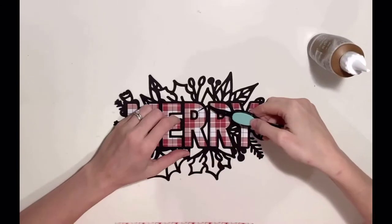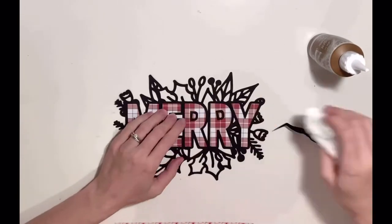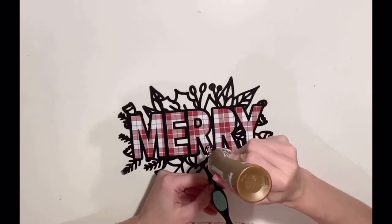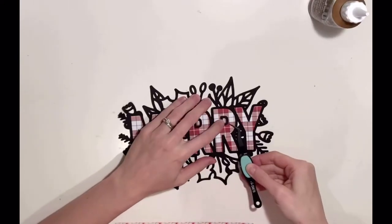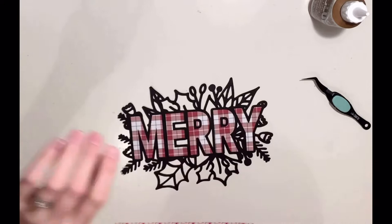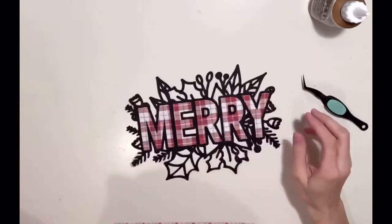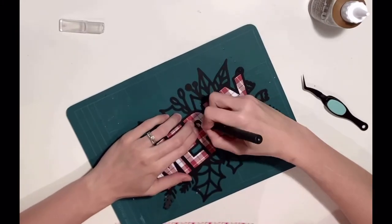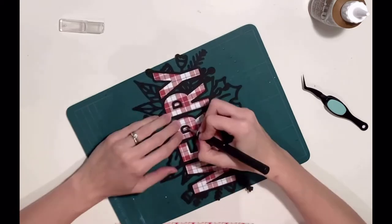I need to pop in the centres of my R's. Sometimes I leave these out — you can clearly see they're both R's, so I could have left them out and popped something like a flare or a sticker in the middle when embellishing. But I decided to replace the centres on this one. I just stick them down and then with a craft knife and a cutting mat carefully cut the centre out.